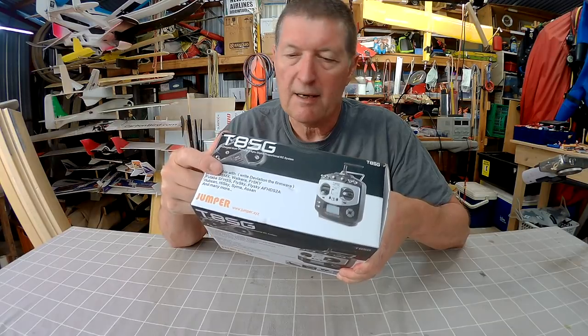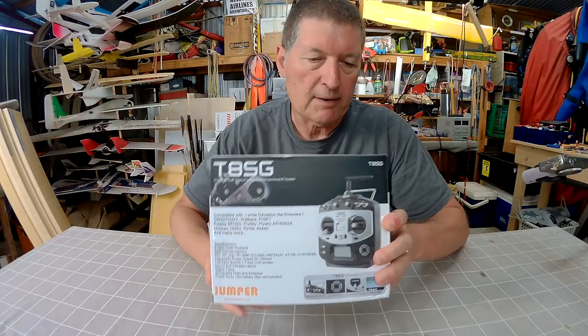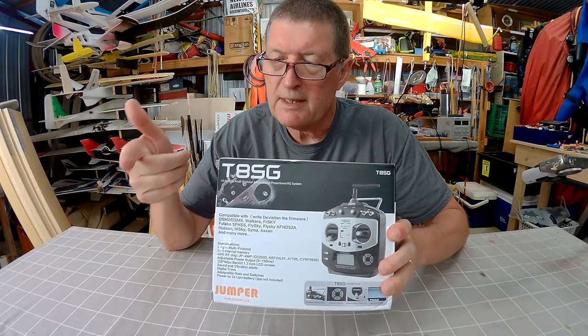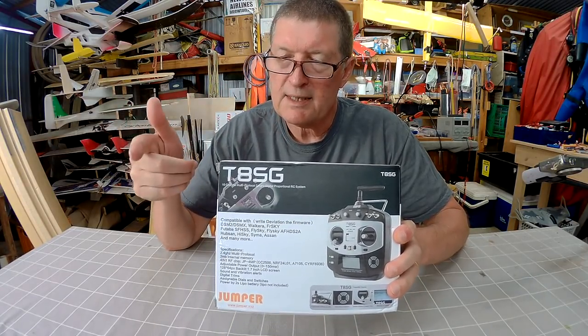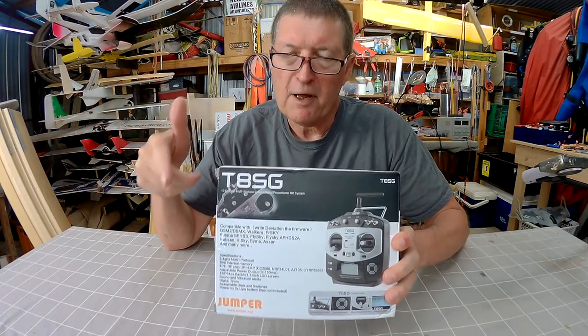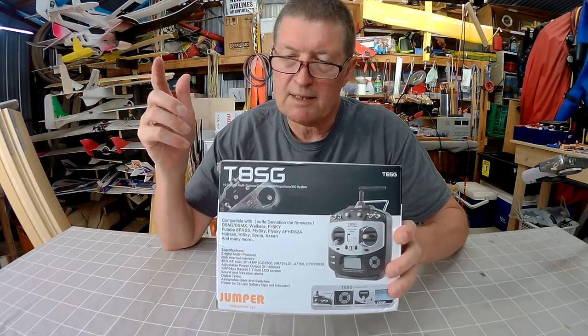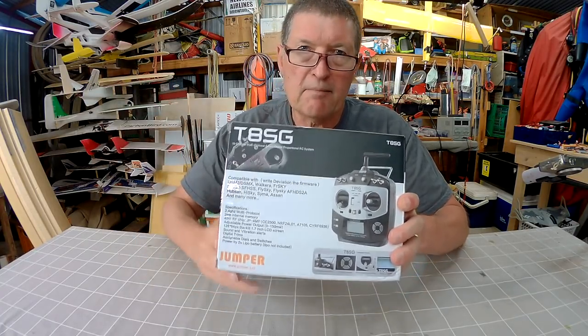This has four different chips in it that can bind and operate all of those different protocols — protocols like Spektrum DSM2 and DSMX, Walkera, FrSky, Futaba, FlySky, FlySky AFHDS2A protocol, Hubsan, Hisky, Syma, ASSAN and many many more.